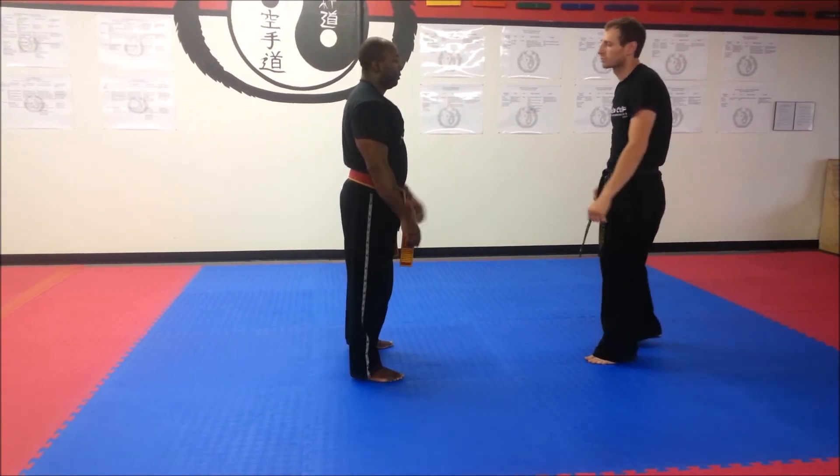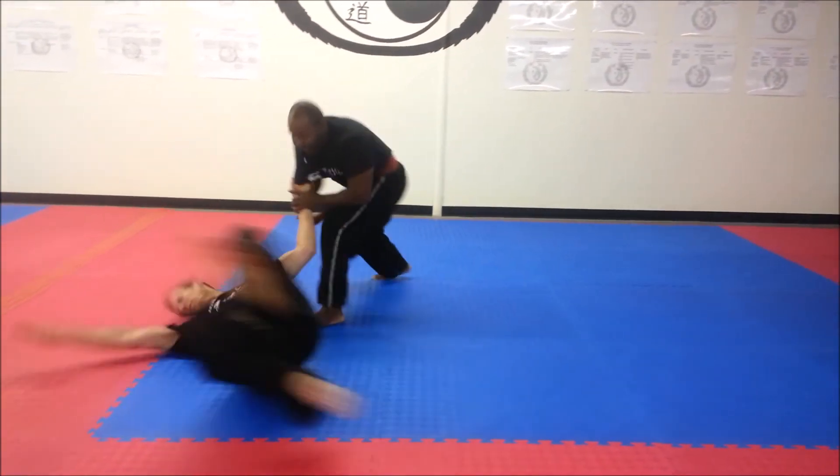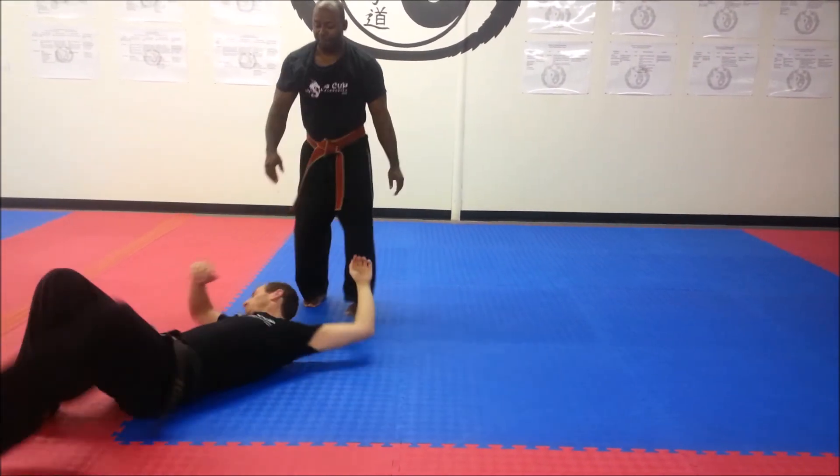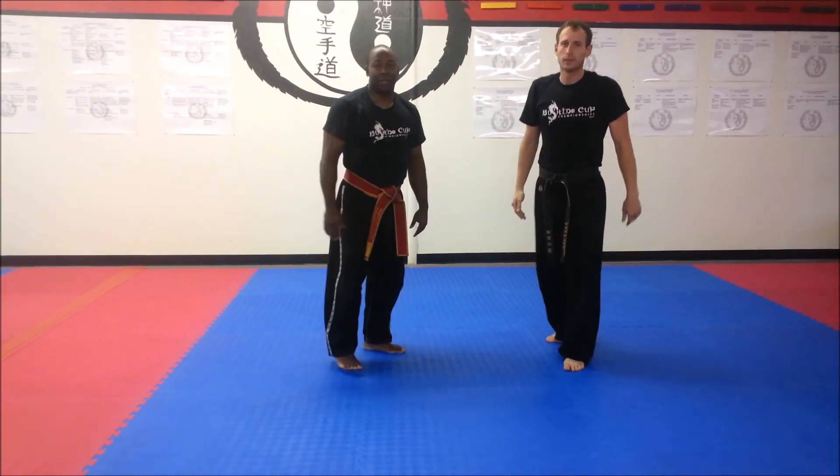Here we go. And that's the technique of the week.